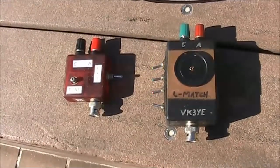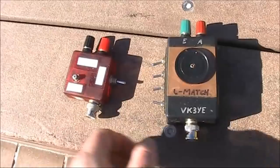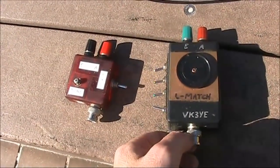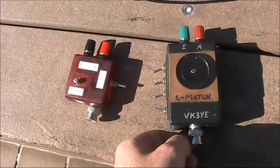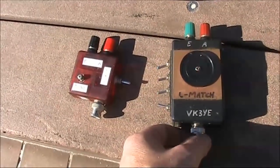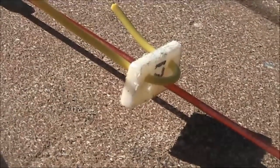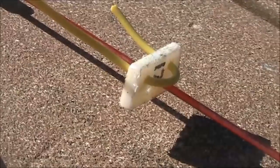I have two antenna couplers. The smaller one is 40 through to 10 metres, while this one is more for the lower bands. It's got a bigger inductor, which may be required if I'm trying to match the 6 metre long wire on 40 metres, where it's barely an eighth of a wavelength long. I'm using a small piece of chopping board, threaded onto the top of the scrip pole, to hold up the wire.